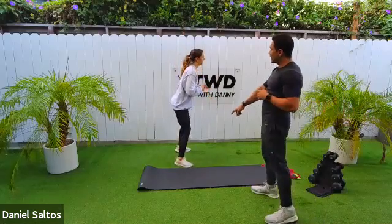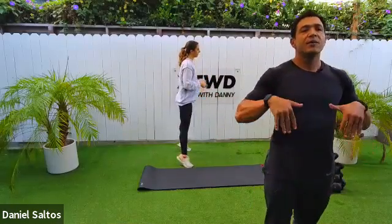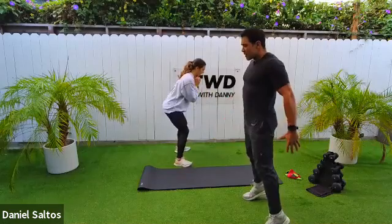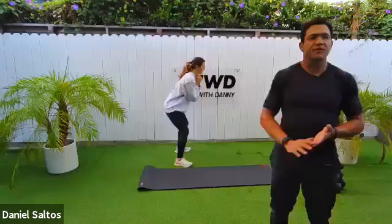Now Joe's going to go into a squat heel raise. She drops down in that squat, hips about parallel to her knees, then comes up onto her toes. Come up onto as much of your tippy toes as possible — really flex those calves and connect with the balls of your feet.